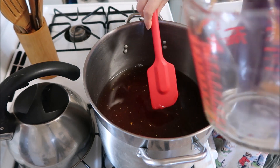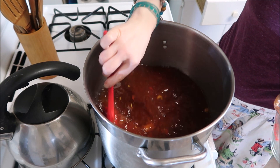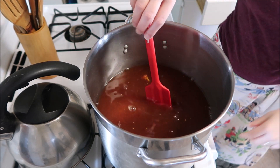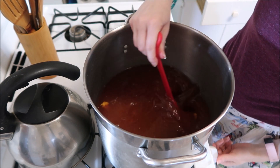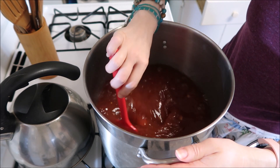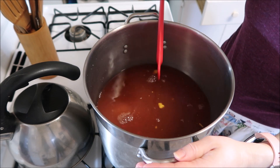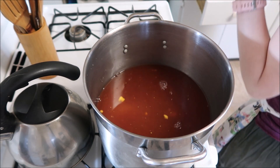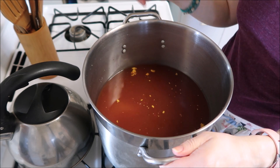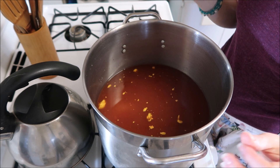That's everything — nothing too fancy going in here. Now what we're going to do is bring this up to a boil, get it nice and hot, give it a taste once it's hot to see if it is where you would like it, and then we'll be back. That's really about it — I'll be back in a few moments once this comes up to a boil.